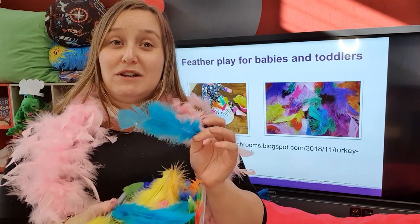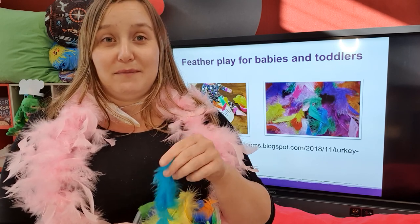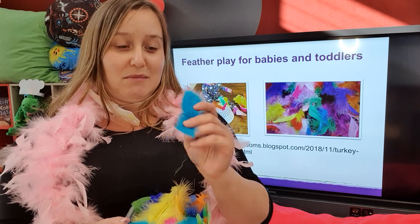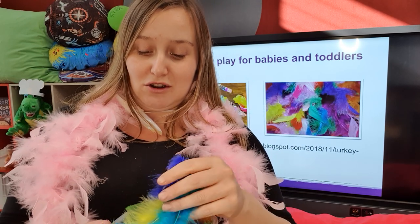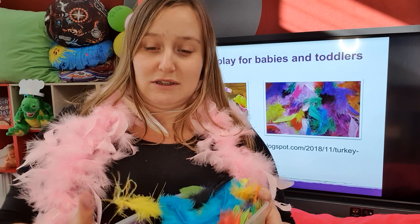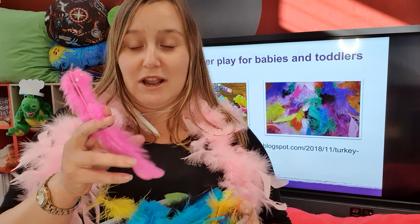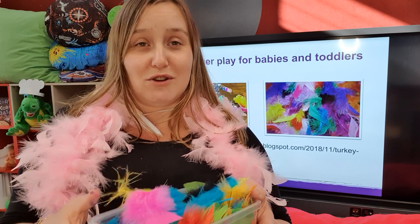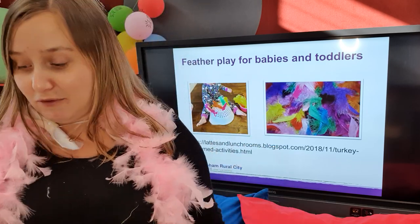One of the easiest and simplest ways is just providing them with an opportunity to play with some feathers - there's really nothing else needed. Babies will have a look, have a feel, and probably try to have a taste - that's where we need to be supervising closely. These ones have been artificially dyed, so make sure bits aren't breaking off, but it's a sensory feeling babies and young toddlers wouldn't often come into contact with.